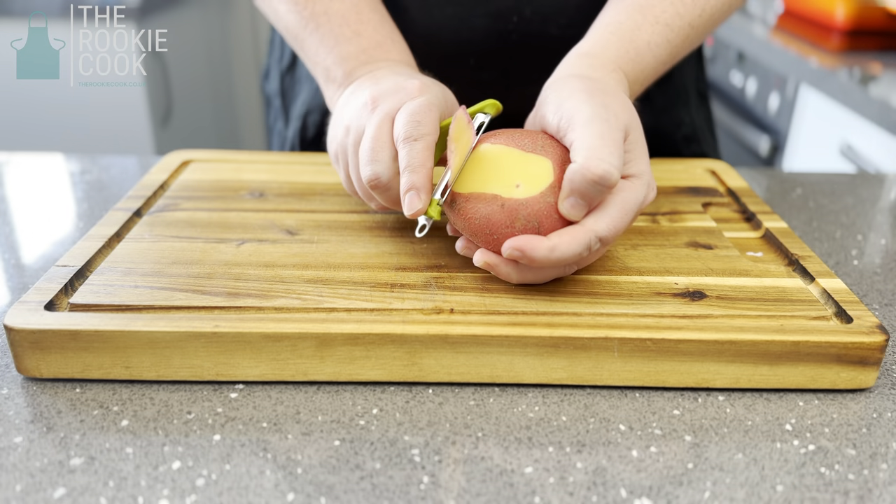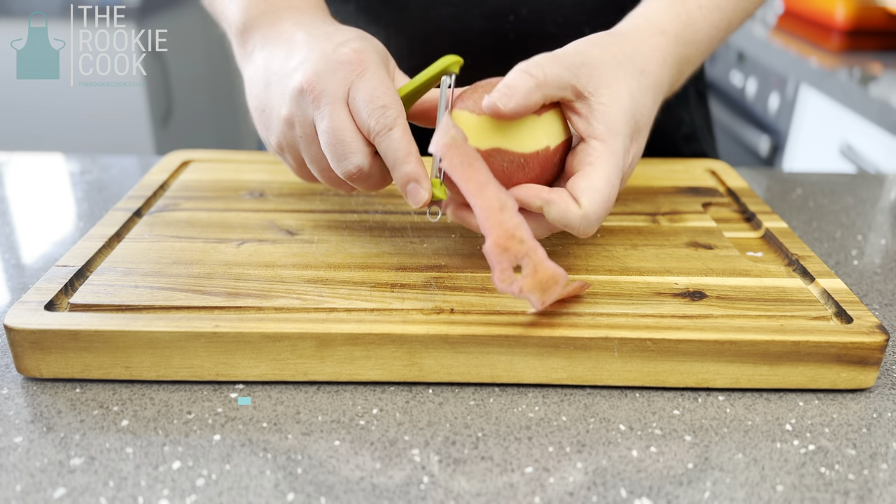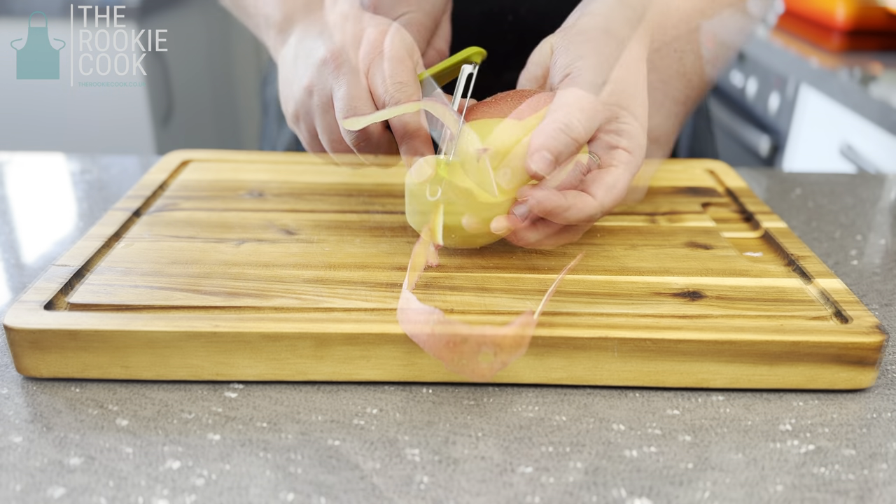Start by preheating your oven to 220 degrees, then start peeling your one kilogram of potatoes. In this video I'll be using the rooster variety. Using a sharp good quality peeler will really help.